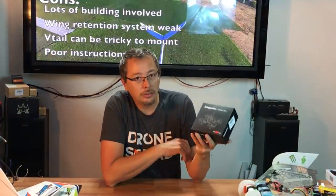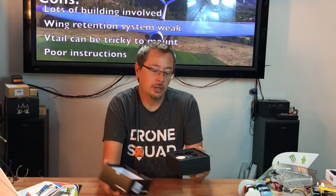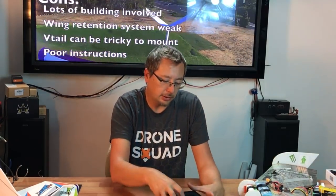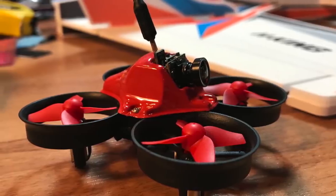I'm going to have links to all these products in the description below. This is the MakerFire FPV Pro — a new Tiny Whoop style quadcopter. It comes like this in a nice protective box with room for your extra LiPos. It does come with a 200 milliamp Crazy Pony 35C battery pack.